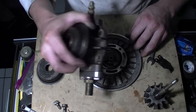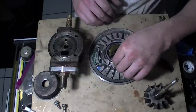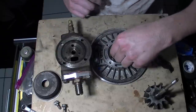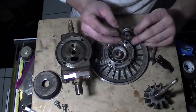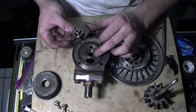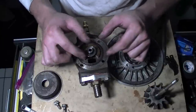So remember where everything goes. You've got the center seal here — everything's pretty much upside down — that's an O-ring, this right here is a gear that holds everything together. Basically, you can't really mess it up — there are two grooves, kind of like a head has guides, and they just go in like that.